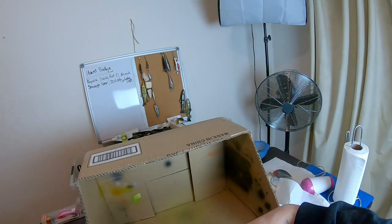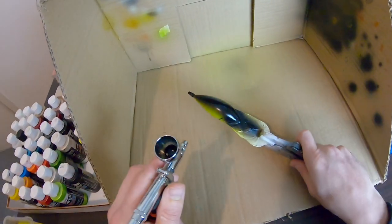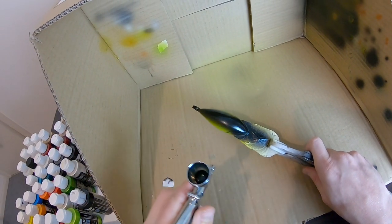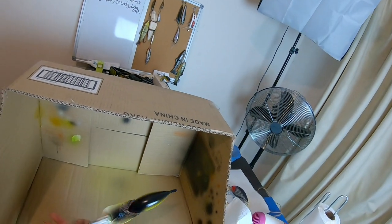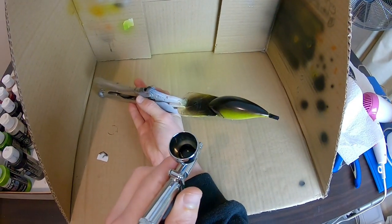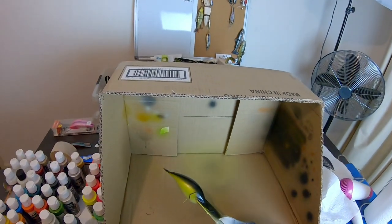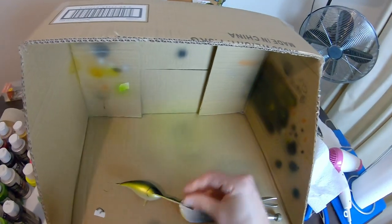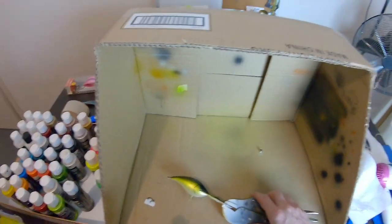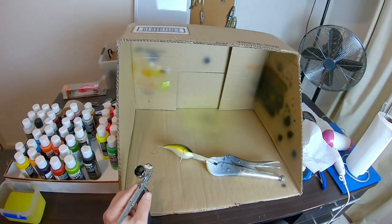Now freehand some perchy stripes. I'm going to actually bring some along the edge of the back there a bit more — it's a little better. Now time to put some detail in. Actually, I'm going to get too far ahead of myself — I'm going to heat set this first.